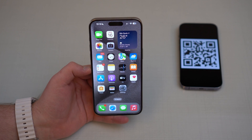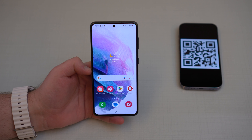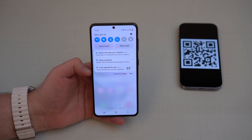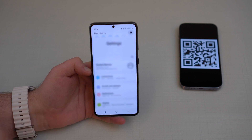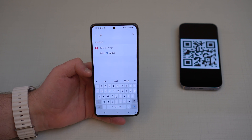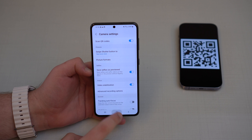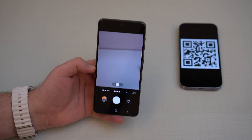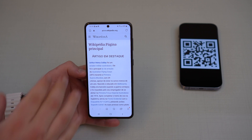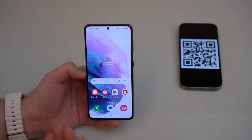Now let's look at Android. The process is quite similar, but because of the variety of Android models, brands, and versions, there are a few possibilities. First, make sure you have the feature built in — most new Androids do. Pull down, go to Settings, tap Search, and search for QR. You'll see Scan QR Codes. Most Android phones have this feature already, so tap on it. With this you can do the exact same process as on the iPhone — open your camera, point at the QR code, tap it, and it opens the Wikipedia page.